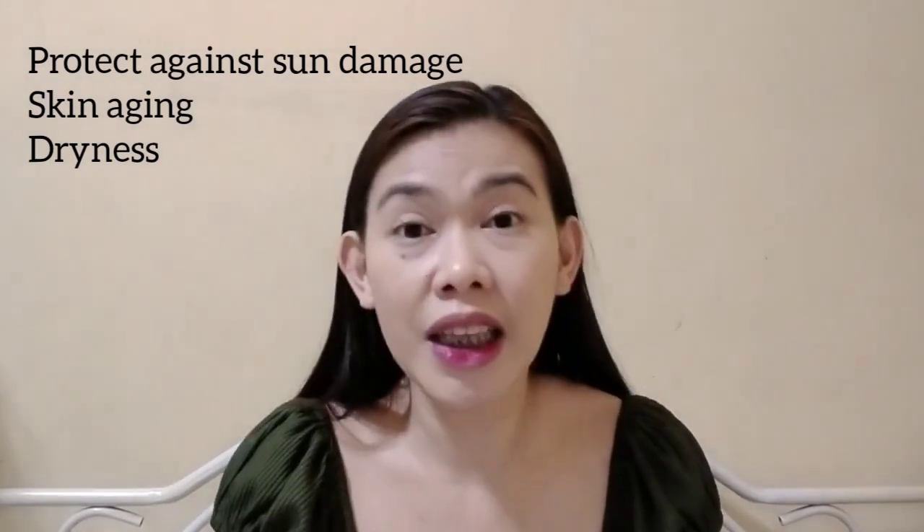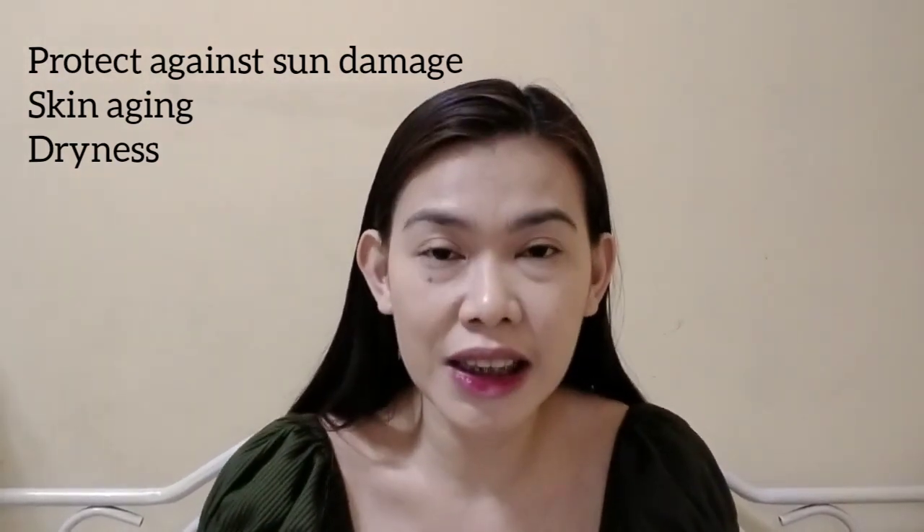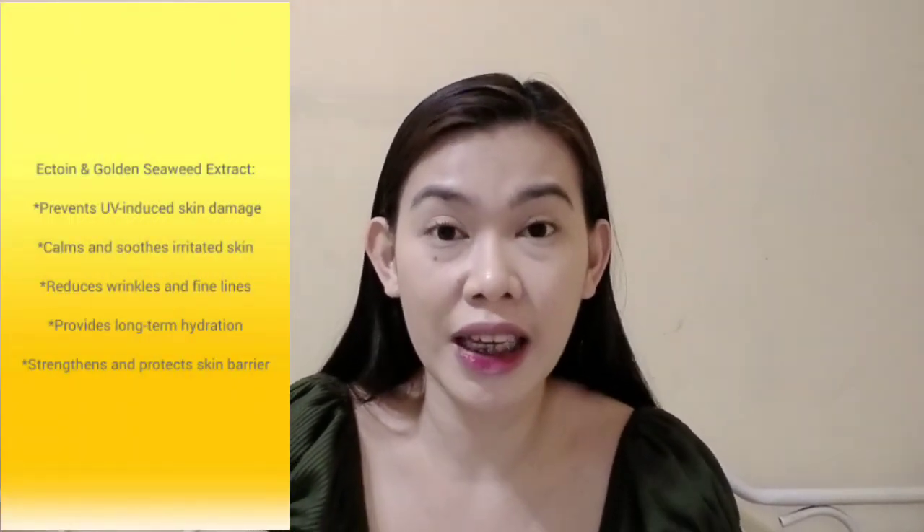And ang main claim ng mga sunscreens na ito, meron siya nung Solar X3, which is parang new advanced technology na provides 3-in-1 UV defense system. So meron siyang protection against sun damage, skin aging, and dryness caused by UV rays. And yung main key ingredients ng product na ito, yung tinatawag na ectoin and golden seaweed extract.